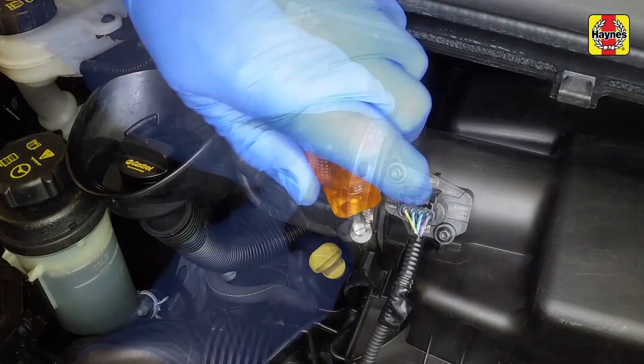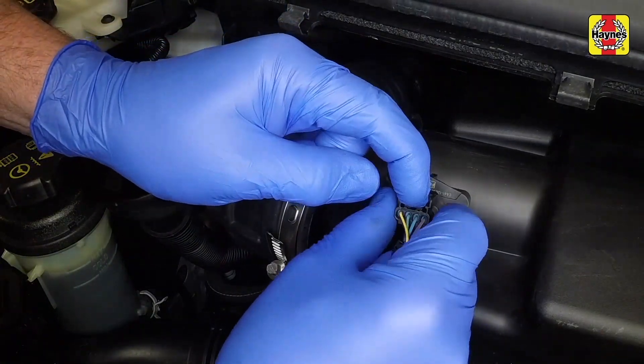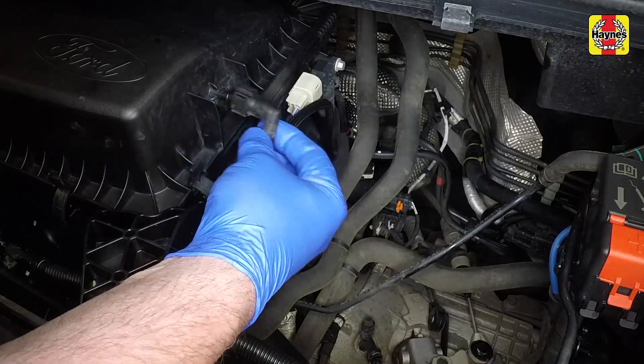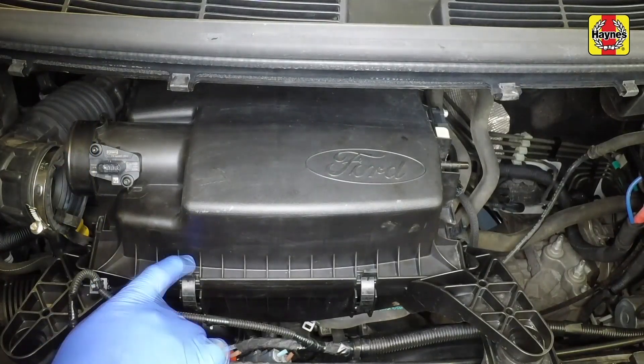Slacken the clamp and disconnect the air outlet pipe. Depress the clip and disconnect the mass airflow sensor wiring plug. Press the release buttons and disconnect the vacuum pipe from the right-hand side of the housing cover. Release the clips and remove the cover.